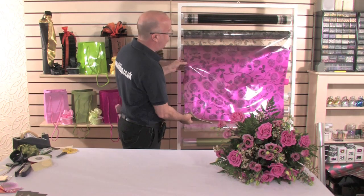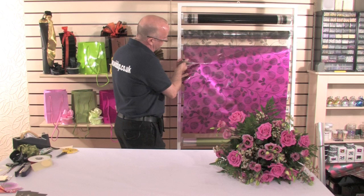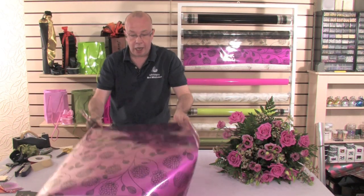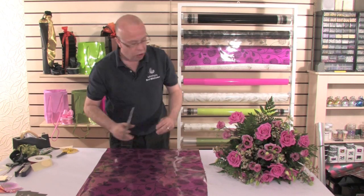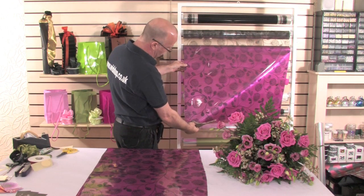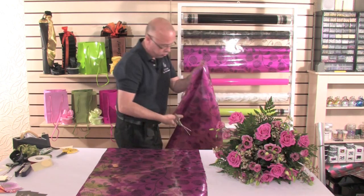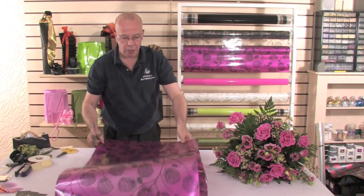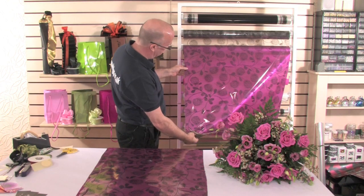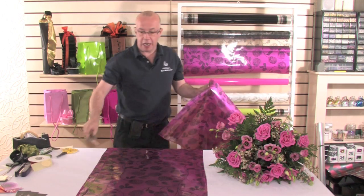I'm just going to roll these off. This is the great thing of having them on a stand — it allows you to just take them off and work straight across. Now this is roughly the same size as a tissue paper, really giving you that guideline on the size of paper you're requiring. You need roughly three to four sets of these. These sorts of things can be pre-made prior to busy occasions, which really does cut down on time.